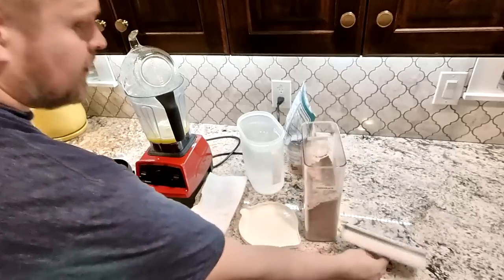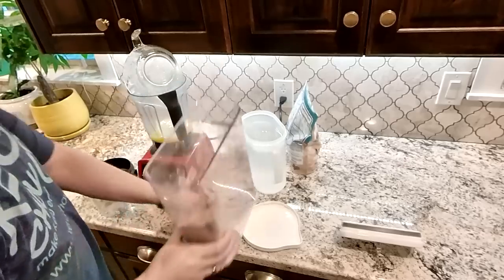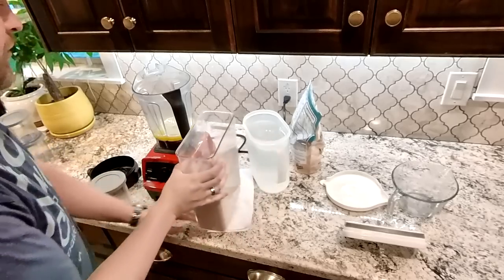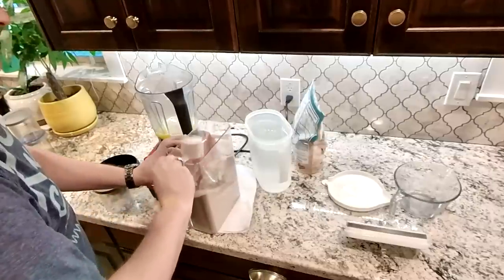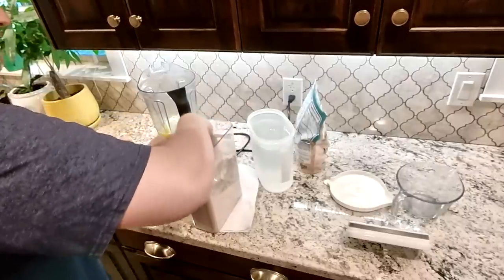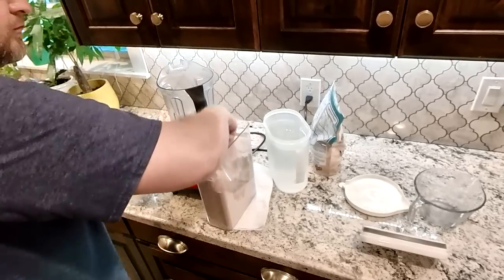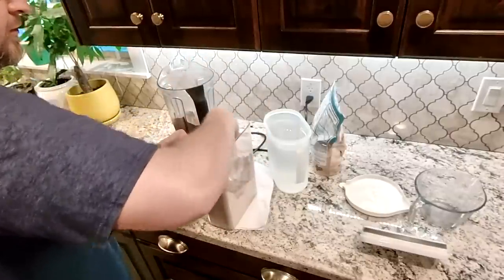I have chocolate Keto Chow in one of the better homes and gardens containers — this is the 18.5 cup size, it holds about a bag and a half. I'm going to put four scoops because I'm doing four servings of Keto Chow all at the same time. One, two, three, and four.